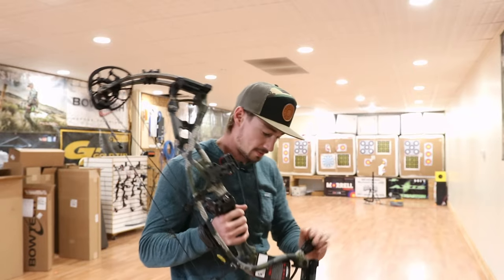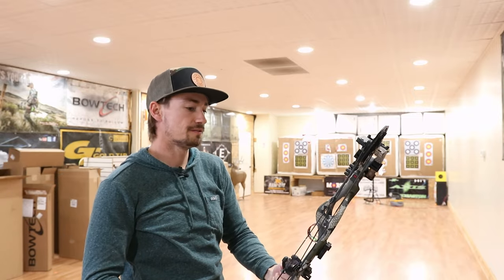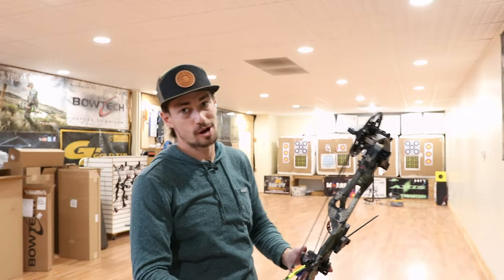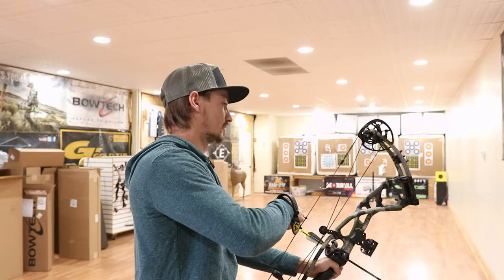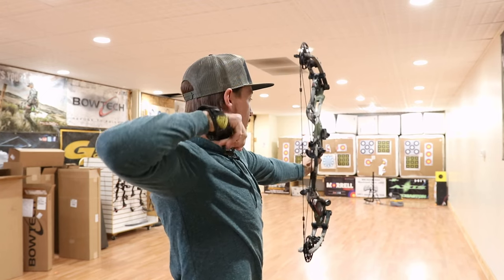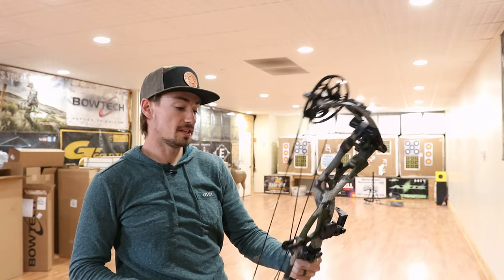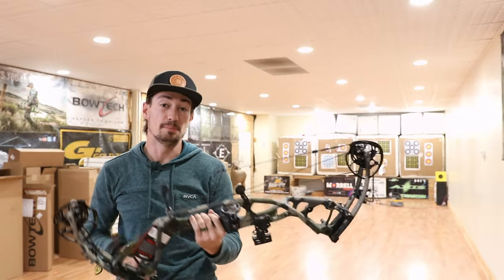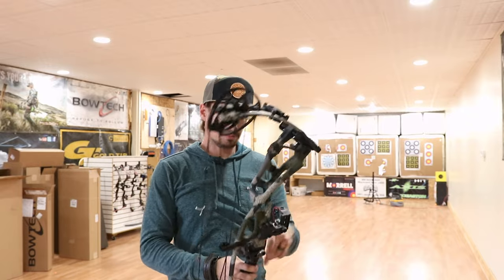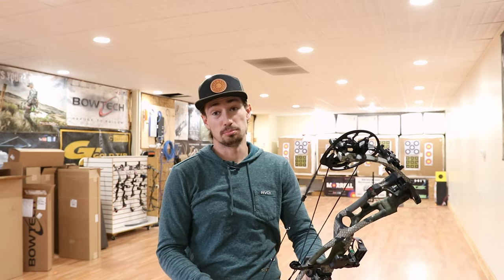I feel like it holds pretty good. I do like the placement of the stabilizer here. I run like an 11 inch on my Ventum and I'll probably end up putting that on my RX-7 if I bought it. The hand shock is there — it's definitely more than the RX-7, but it's nothing unenjoyable. I'm really curious to see the speed. The weight of it is pretty heavy to be considered a carbon bow, so I'll throw it on the scale and see, as well as checking the actual draw weight. It's supposed to be at 70 at 30 inch draw. We're going to run it through the chronograph and see the speed, then decide if it's one I take home.